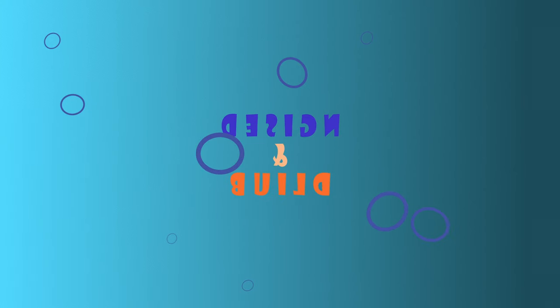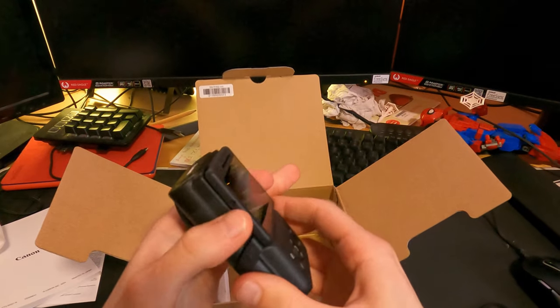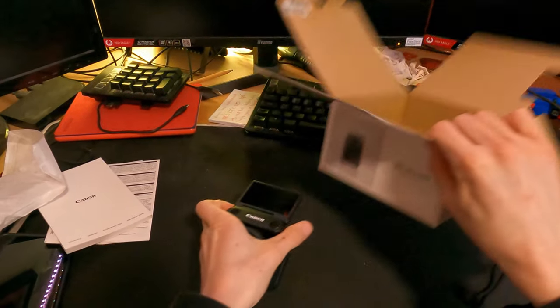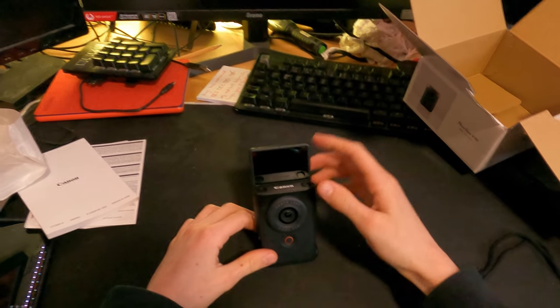Design and build. The V10 is unlike any other camera you've seen. It's pocket-sized, lightweight, and has a quirky design. The fold-out stand is a neat addition, making it easy to set up for tabletop recording.